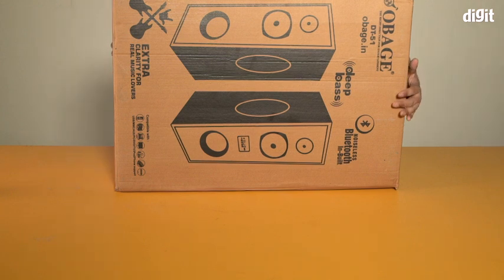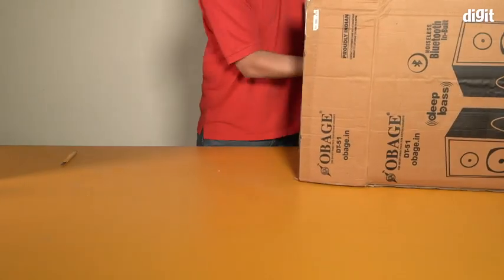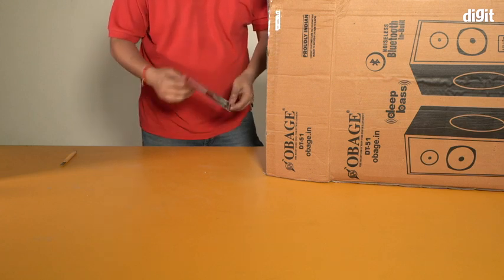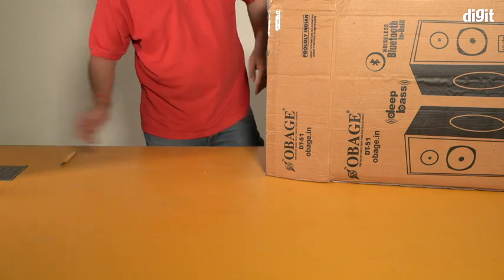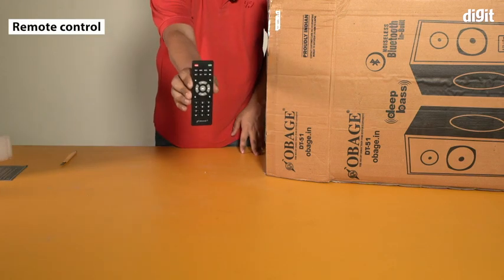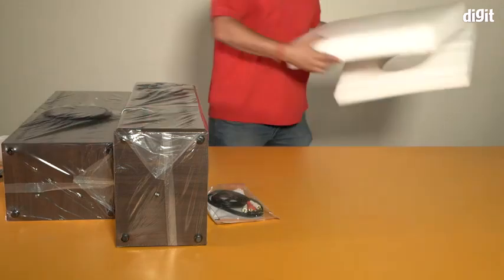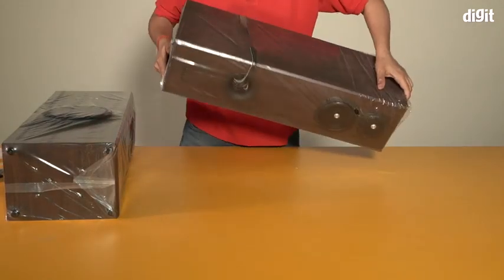Let's go ahead and open this massive box. Right before I take the speakers out, there's a little note from Obage. That's what the remote control looks like — there you go, that's the remote. So these are the speakers.